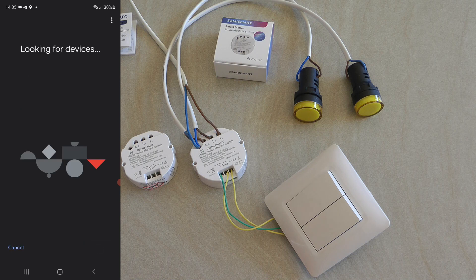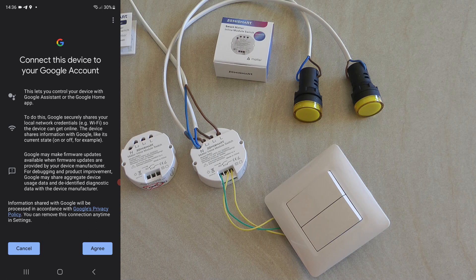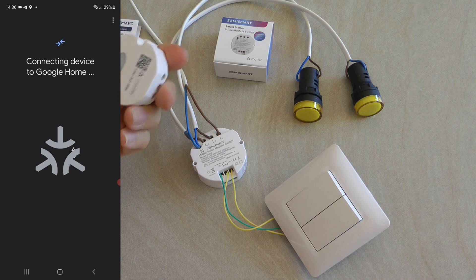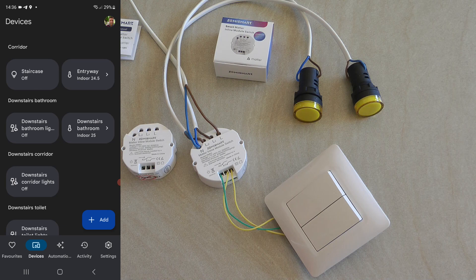It says 'Matter enabled device found' — that's the one. We read the QR code, it's read successfully. I don't have a great way of storing these Matter codes, but if you're using these switches it would be a good idea to document the QR codes so you don't have to remove the actual switch if you ever need to re-register the device. The device is connected and now I just need to find it.